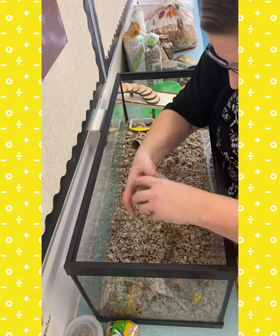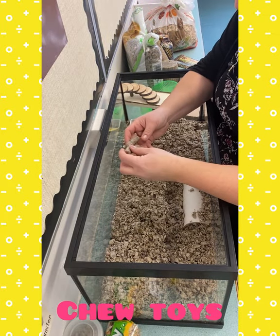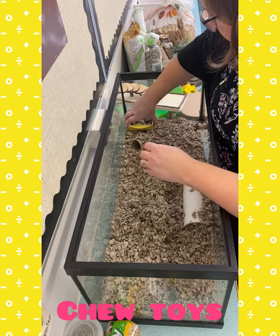Naturally in the wild, hamsters forage for their food, which means they go in search of their own food. These are willow sticks — they're good for them to chew on. They have long teeth and they need to chew. If they don't get enough chewing in, their teeth grow too long and it can actually negatively impact their health.